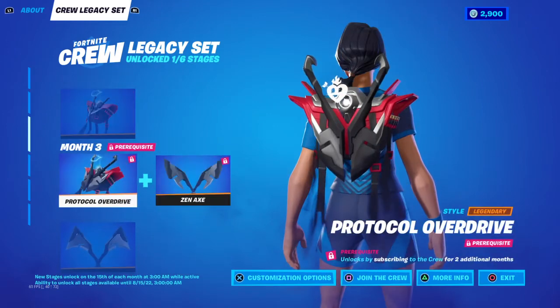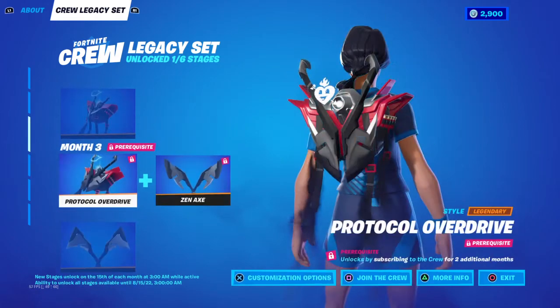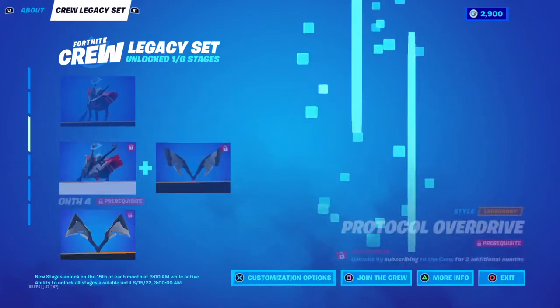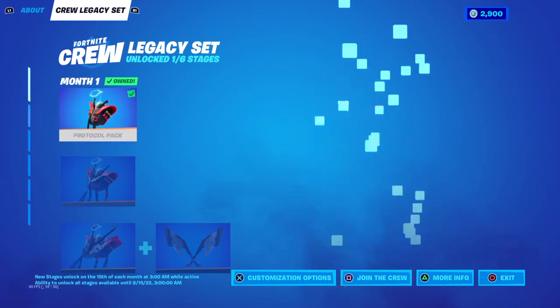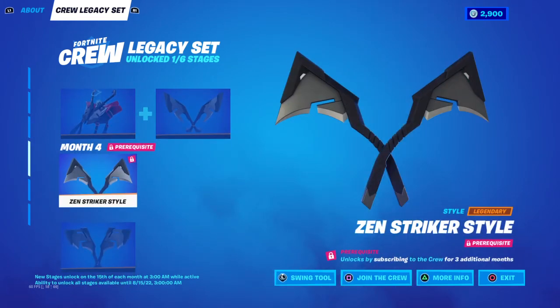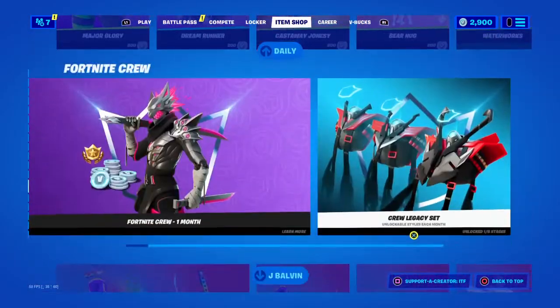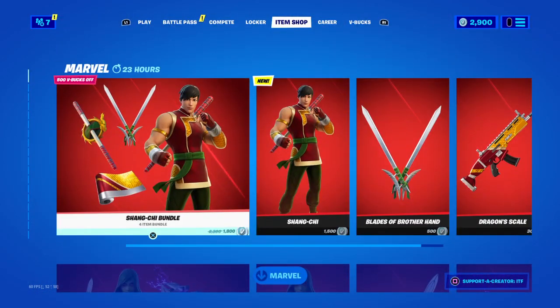We have the Crew subscription — one month and Crew Legacy. When you subscribe for three months, you get the pickaxe, and then you keep upgrading the pickaxe, which is actually very cool. You can buy the next month even if you take a while to get to it. New stages unlock on the 15th of each month at 3 a.m., and the ability to unlock a stage is available until the 15th at 3 a.m. This is a pretty cool pickaxe. J Balvin is still here, plus the Master Chief bundle, Rick and Morty, and more. Okay guys, that's the shop — I'll see you in the next one. This shop is like five minutes long.